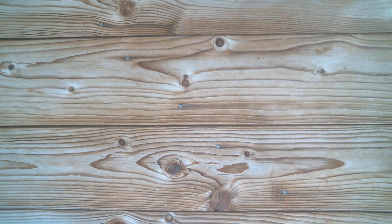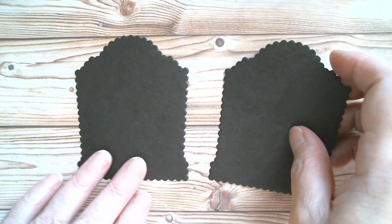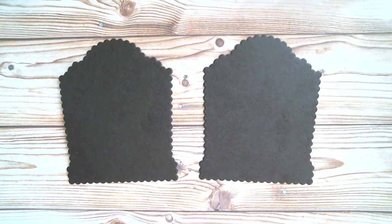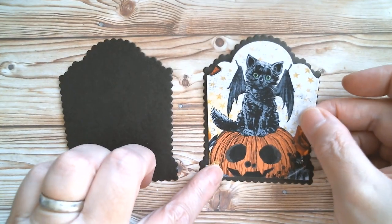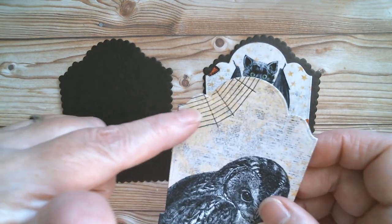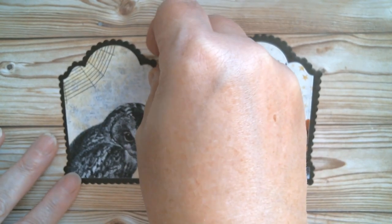I've been and die cut everything. As I said in the haul video, these would make fabulous trading cards for Halloween if you belong to a trading group. Here is the kitty cat piece that will go on top, and my little owl piece. I was keeping a little bit of the cobweb, so these are quite grown-up looking.